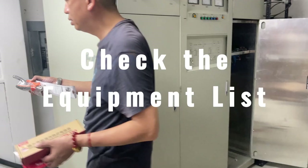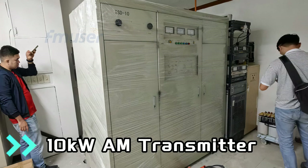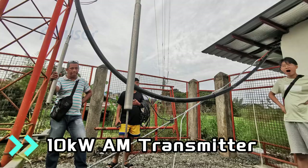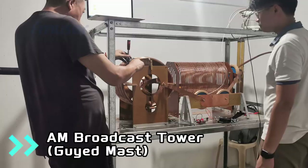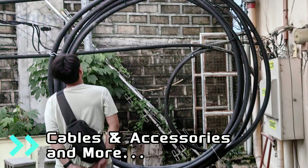Our first task was to check the equipment list and ensure everything was prepared for installation. Here are the main equipment components for the Kapanatoa project: 10kW cabinet AM transmitter, AM antenna system, 10kW AM antenna tuner, broadcast toolkit, cables and accessories, and more. For a detailed list of the equipment, refer to the end of this video. If you have any further questions, please feel free to contact us.